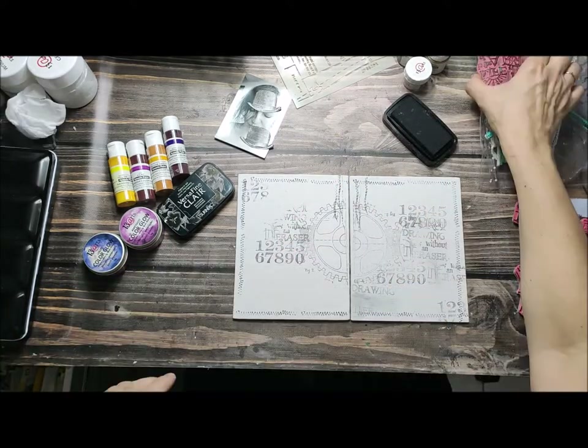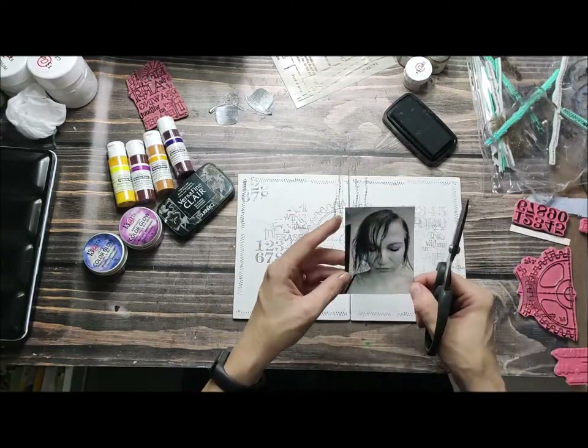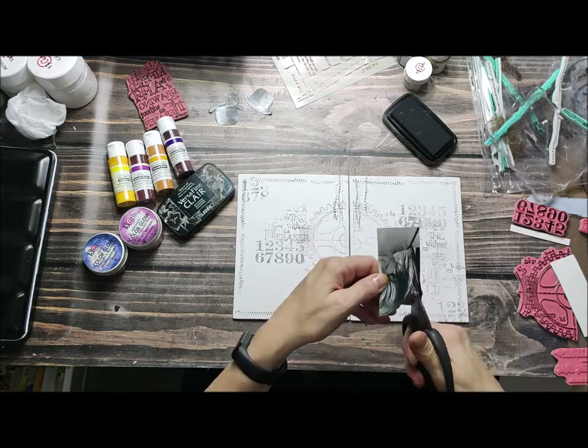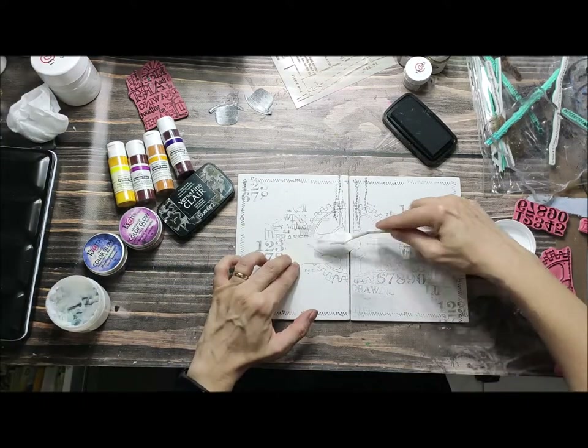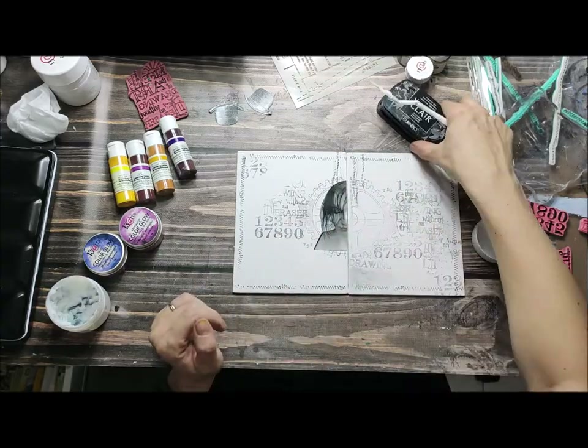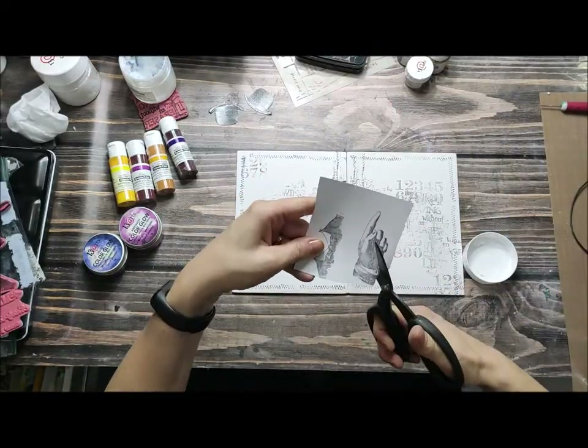Use the stamps you like the most and be random about it — don't be too fussy, just make the first layer. I have chosen half of a photo for this inspiration because I want it to be a little bit weird, as the challenge says.